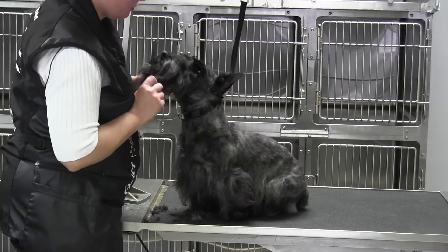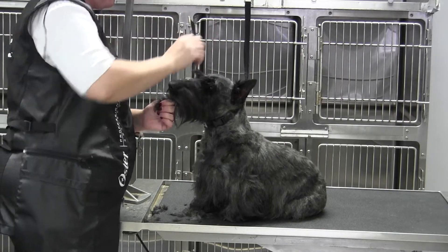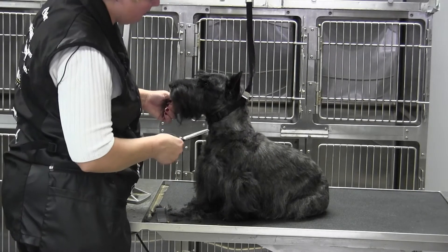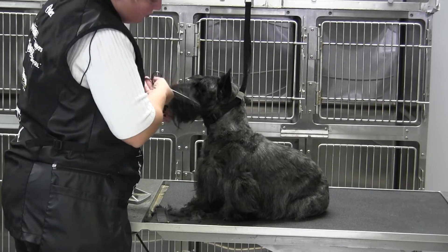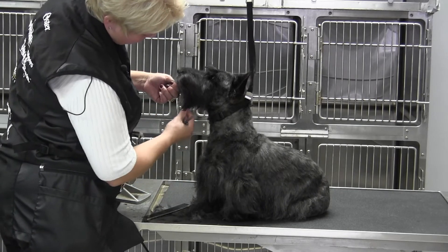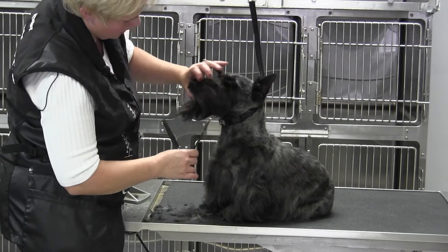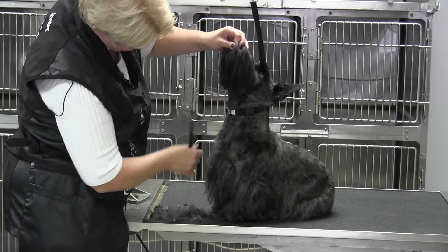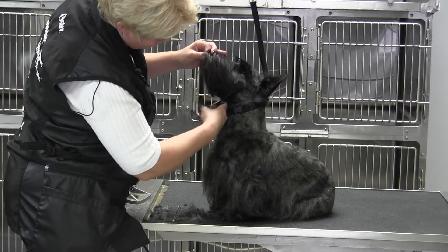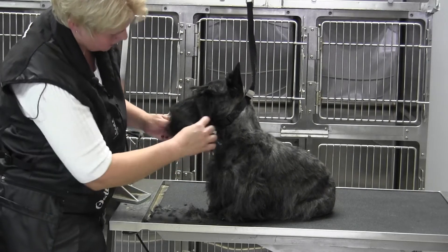To blend, I'll pull this beard back — not too much, because remember we talked about the fact that he's lacking a little bit of muzzle length, so we don't want to do anything to shorten it. I'm just blending, pulling this back without touching the length, blending in the cheeks. That's going to draw your eye more forward. Comb this back — we're still not touching the length but we're cutting in the angle, so when I comb all this forward it's going to lay a little bit better.